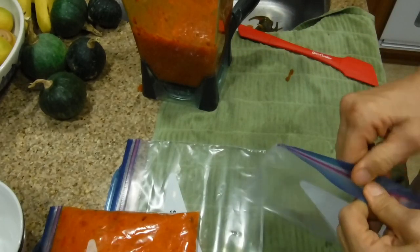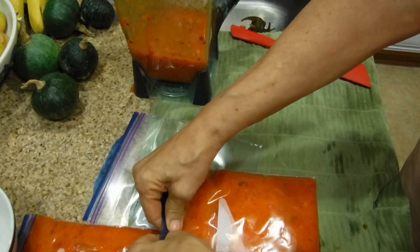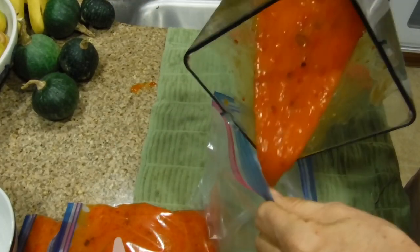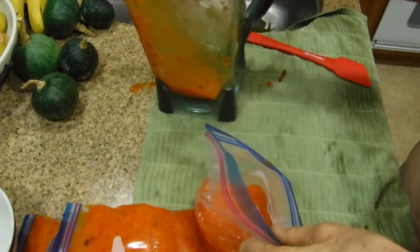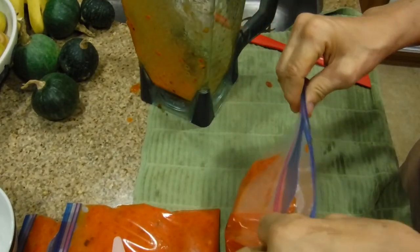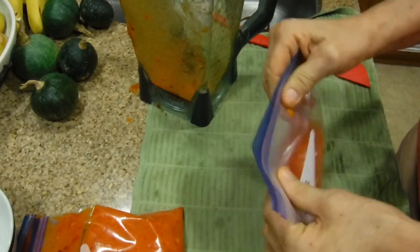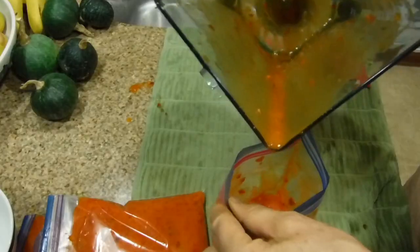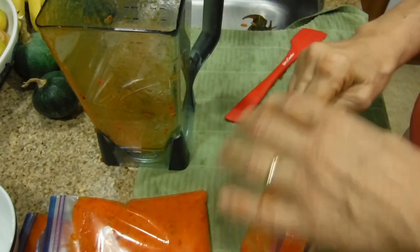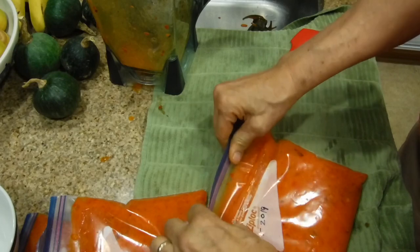We're going to do the next bag — that looks about right. Seal it the same way. Pour the rest in here — there's a little more in this bag than the other one. Same thing: once you pour it out, get all that liquid in. Now the rest in the blender: if you have time, take a spatula and eat it — good vitamin C, delicious — or scrape it onto a piece of bread. Vegan bread, of course. Or scoop it over some cereal.